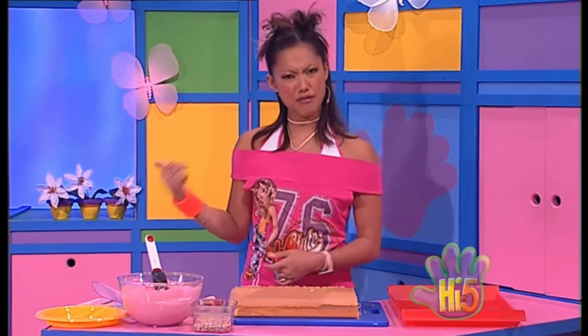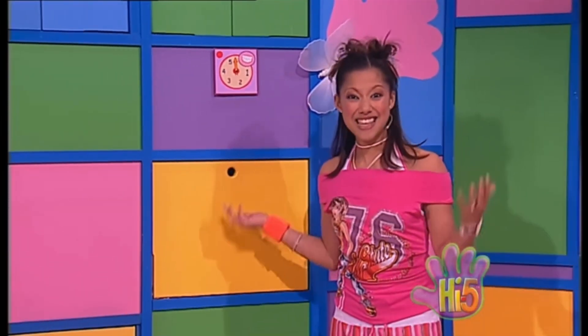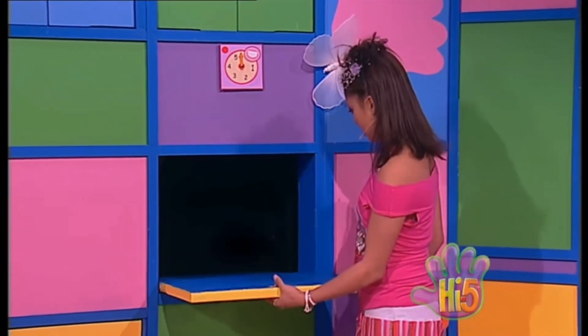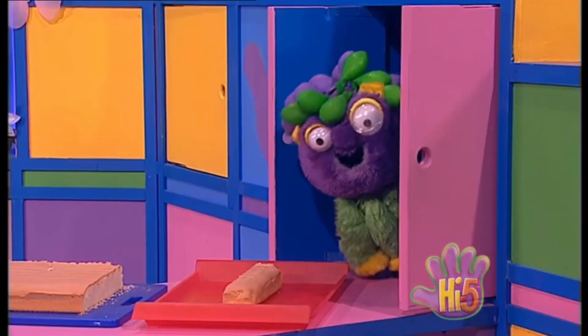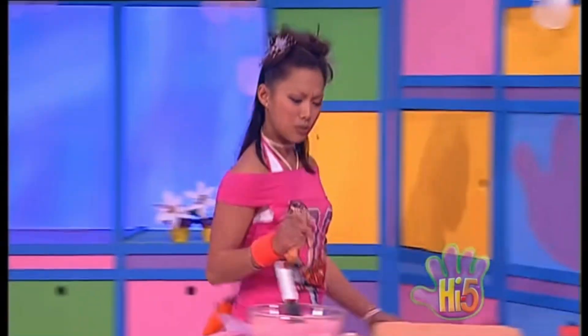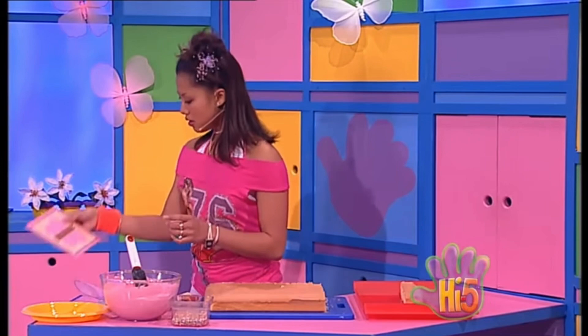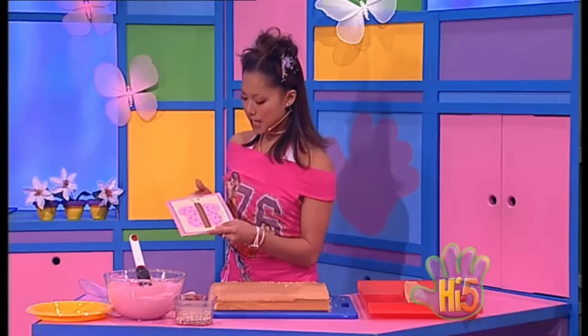That's the buzzer to my wall oven — oh, but I didn't even put anything in there to cook. No, nothing in there. Okay, back to my butterfly cake making. What's next?